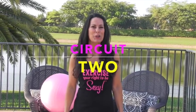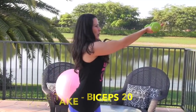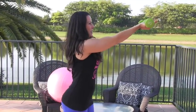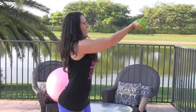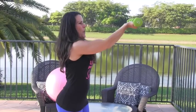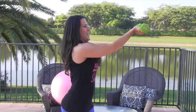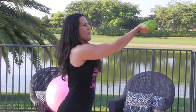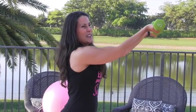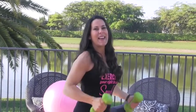Here we are at circuit two. We're starting with a bicep exercise — it's like you're giving your weights to someone and taking them back. You're pushing out and pulling in. Do this one for 20 reps. I've got five pounds; if that's easy, on your next round move up to eight pounds.